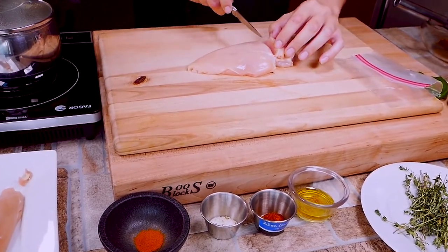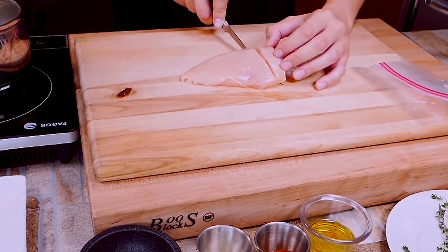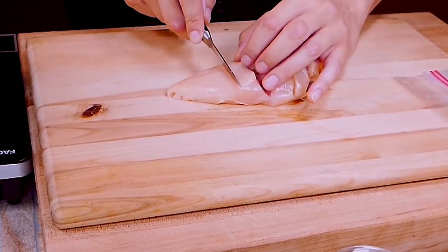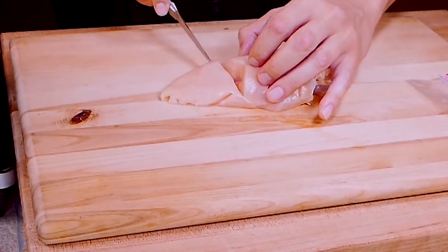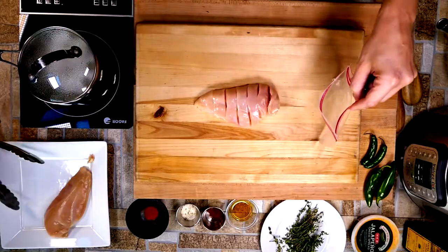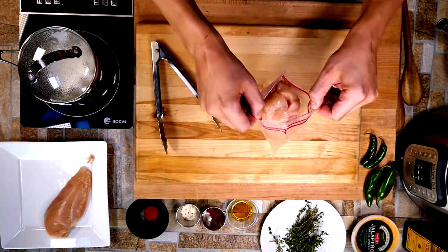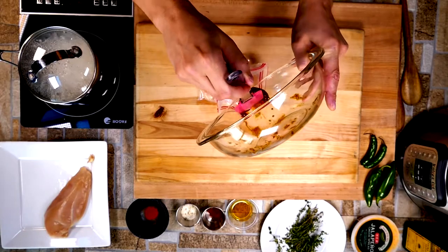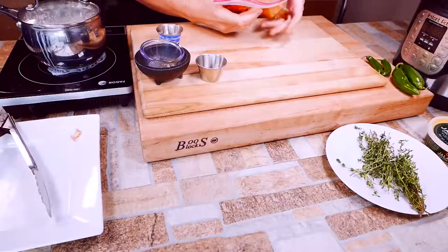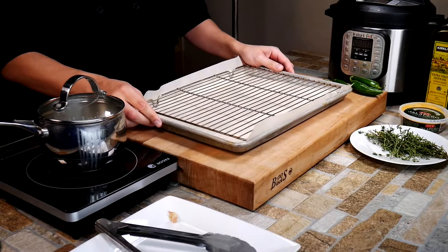Pay attention to how thick the cuts are. If you make too many cuts too close together — like a real Hasselback potato — it's going to cook weird and dry out. Once the cuts are made, we're going to put the chicken in a plastic bag and add our seasoning. This is not a two-hour or overnight marinade situation — there's a lot of flavor in that marinade. You could literally put it in the bag and turn around and start cooking. No waiting at all.